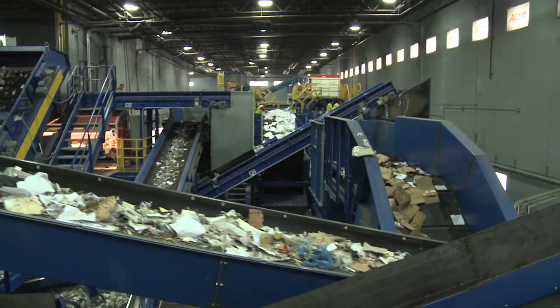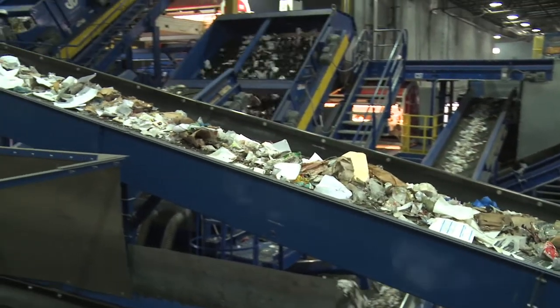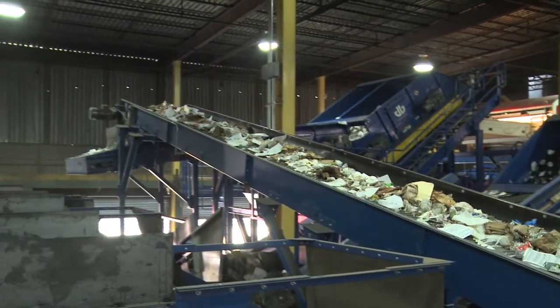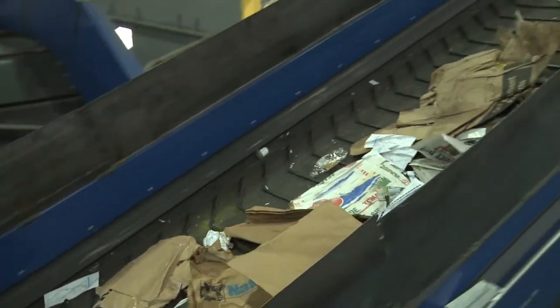I'm a third-generation garbage man. I knew how to drive a garbage truck before I knew how to drive a car. Seeing the way this industry has evolved in my time has just been incredible, especially with the onset of this new machine. This facility gives us the edge to dig deeper into the material and pull out those different types of recycling commodities that might otherwise wind up in the landfill.